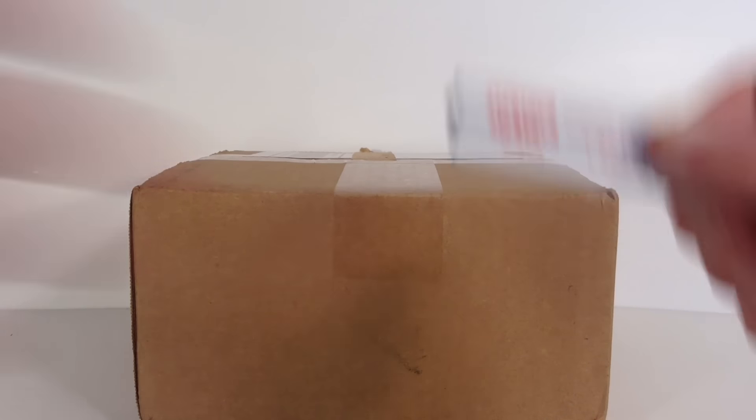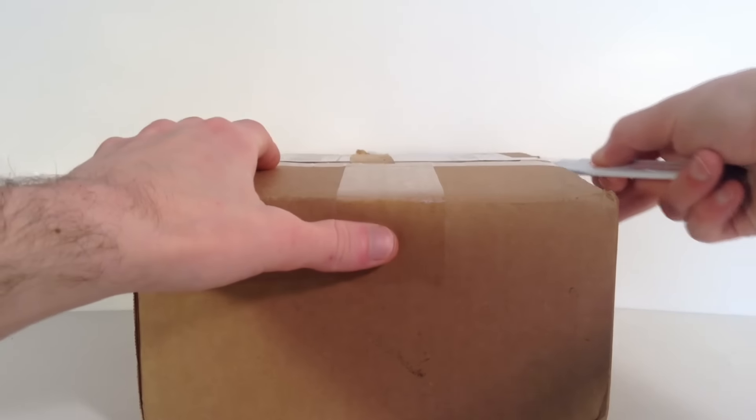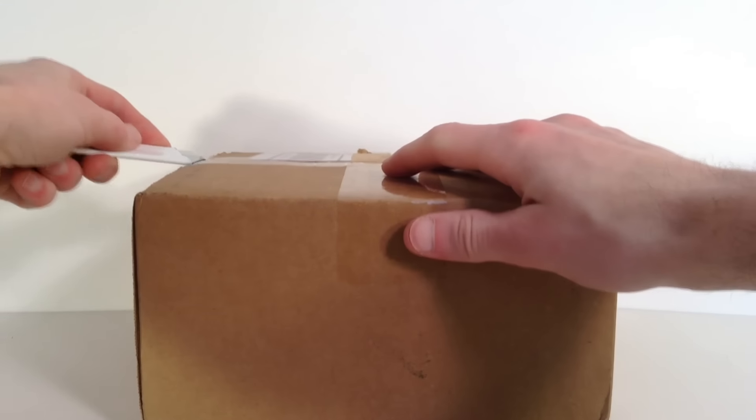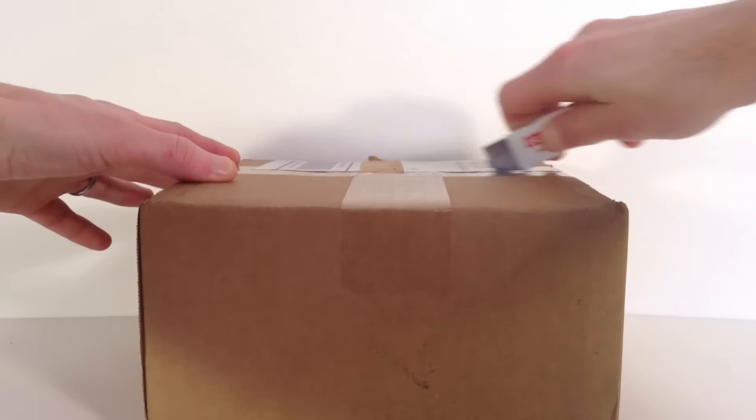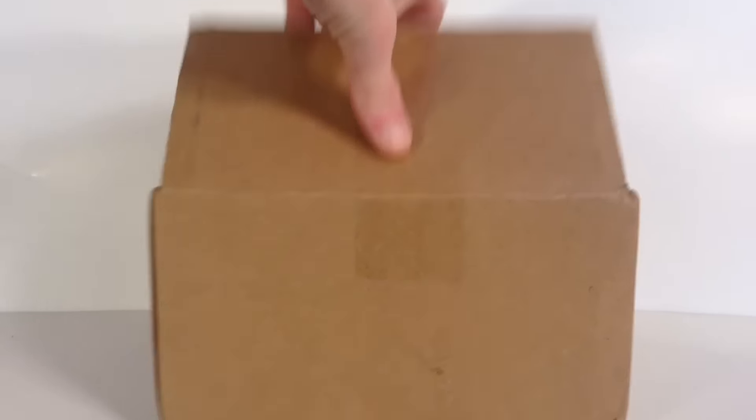Let me get my trusty knife, let's open it up over here and then over there and then down the middle. There's one, two, and a three. There's some packing paper — let's see what we got.